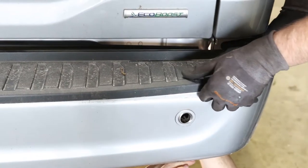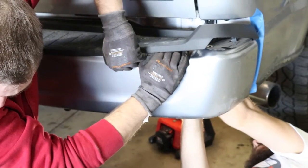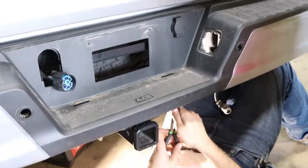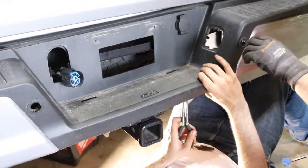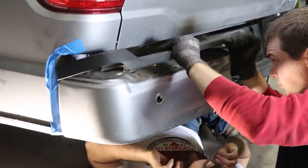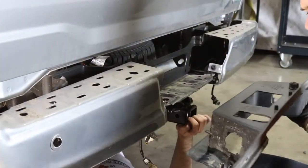Step 2: With the help of a friend and a pair of pliers, carefully and evenly pull up on the plastic tread plate while your friend pinches the body clips free from below, granting access to the bumper casing.